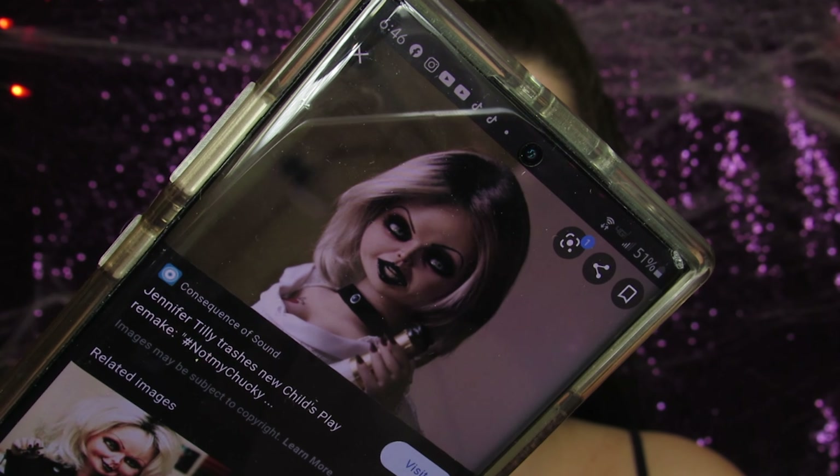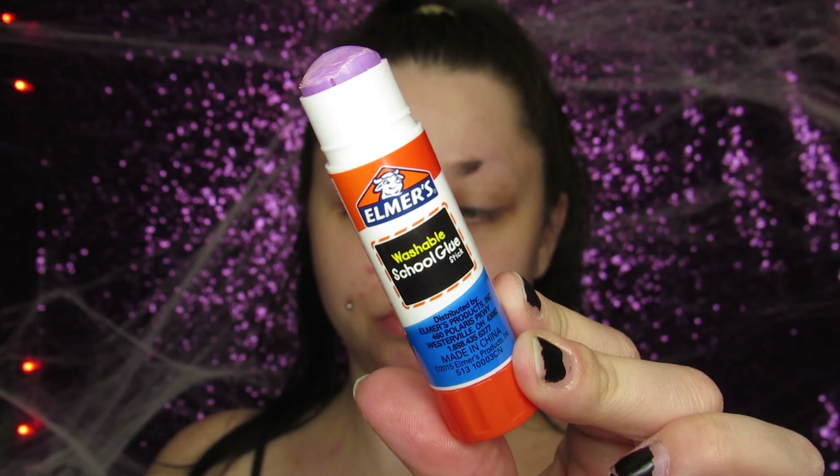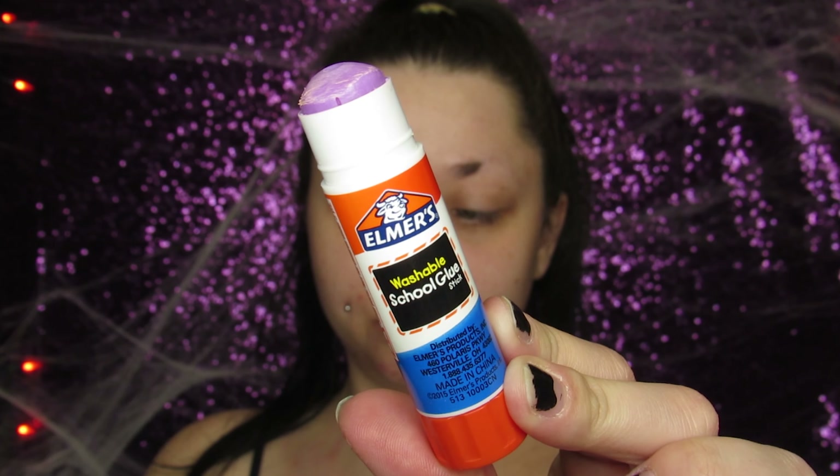Hello friends, welcome back to my channel. For the month of October we have been getting spooky. Today we are doing a cult favorite, a cult classic — Tiffany Valentine from Bride of Chucky. She is asked for so much; I have actually done her a few times and there are other tutorials of her on my channel.